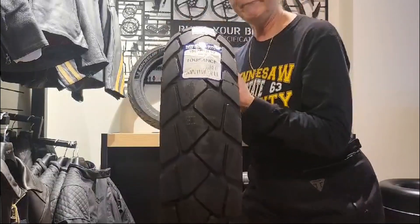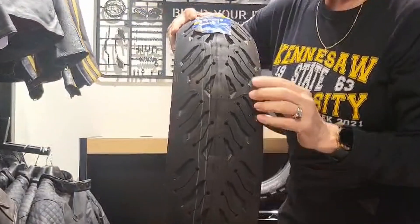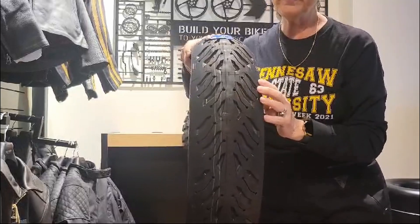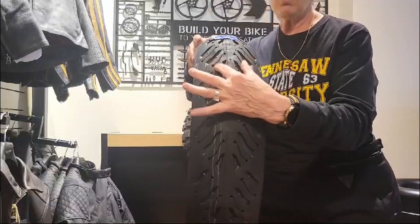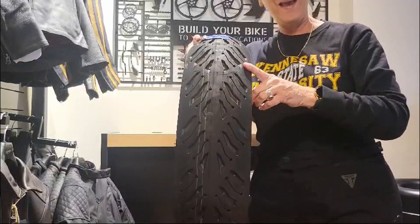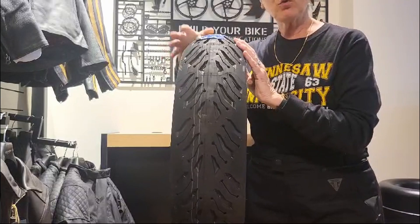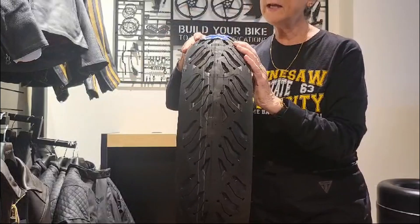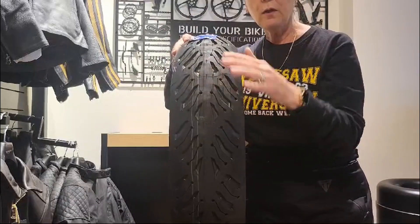Moving right along — here is more of a sport touring tire. You'll notice the tread pattern is much less visible; there are a lot fewer grooves cut into it. This is more of a sport touring tire, which means it would have a harder compound usually in the middle and a softer, grippier compound on the sides, so you can do more aggressive riding. It's great for highways, but you don't want to take it on a gravel road — it would feel more like you're riding on marbles because the grooves aren't big enough for the gravel.